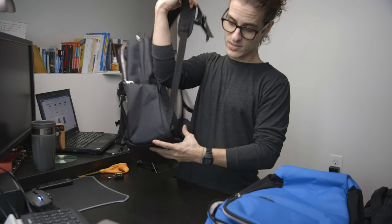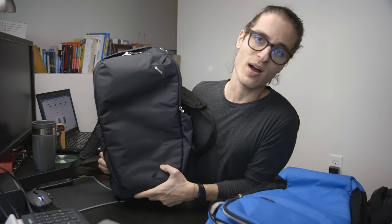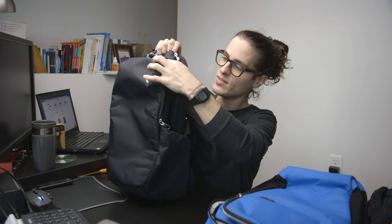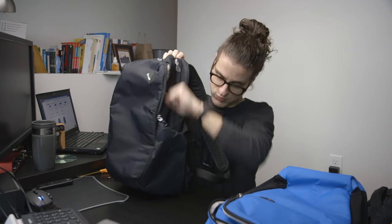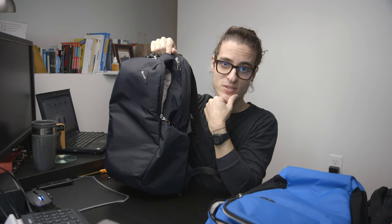Another downside is that the ExoMesh security system has some weak points, which probably comes down to cost and manufacturing. The exo-mesh covers most of the bag, but there are specific bits of fabric on the sides where there is no exo-mesh. If a would-be thief knows about those areas, they could stab right there, get in, and grab the contents. So there is no exo-mesh in those areas and people could slice into the bag there.